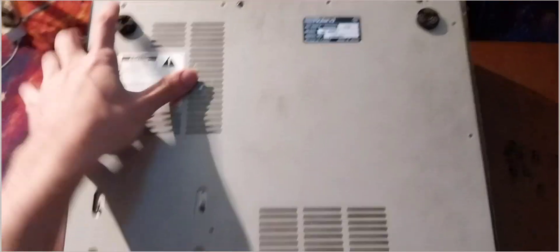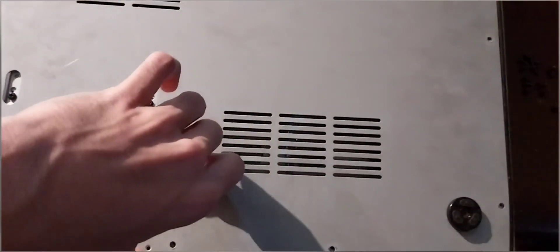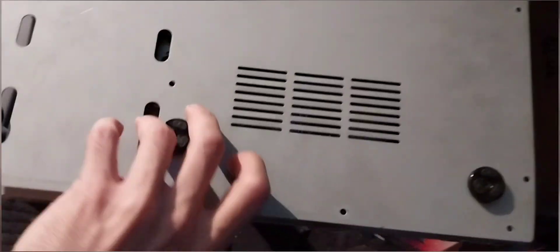Also need to take off the ground screw and this one. I didn't really know. And when you get that off — epic reveal.